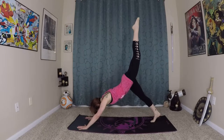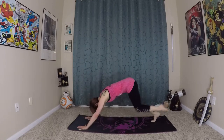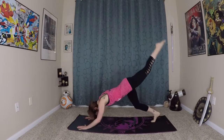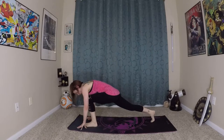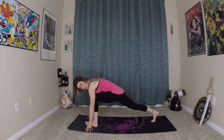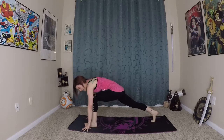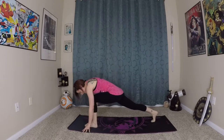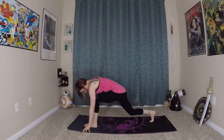Inhale, lift back up. Exhale — really bending the knees when you're doing this, give yourself enough space. Knee to core, and then step the foot forward to the left thumb. You don't want it in the center of the mat — it'll put you off balance and out of alignment. So left foot to left thumb. Inhale, long spine, bend the back knee.